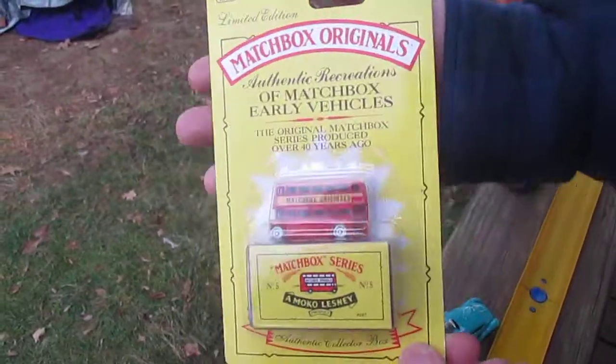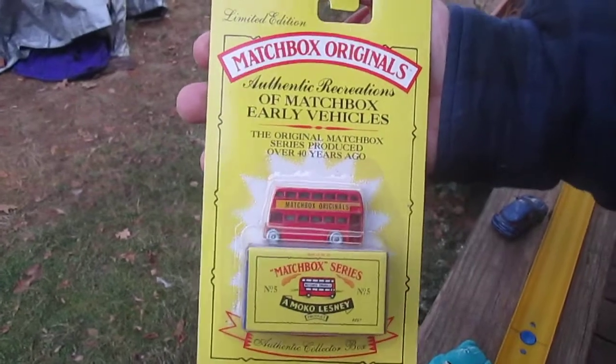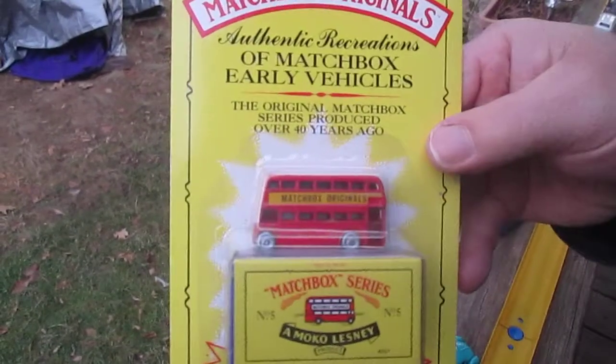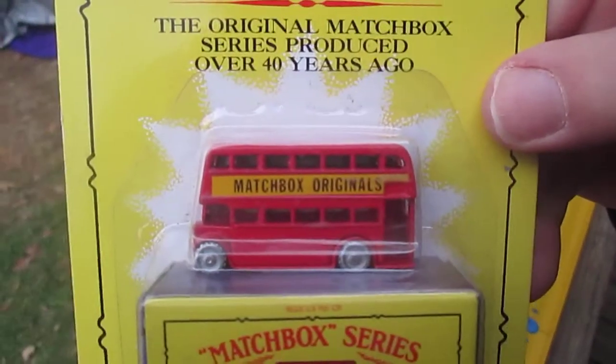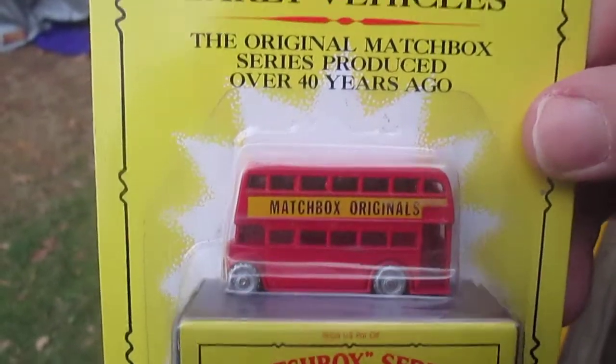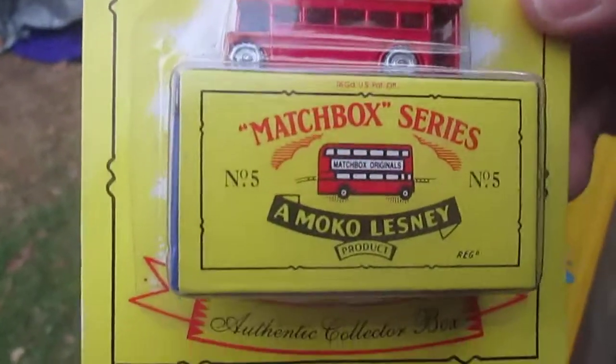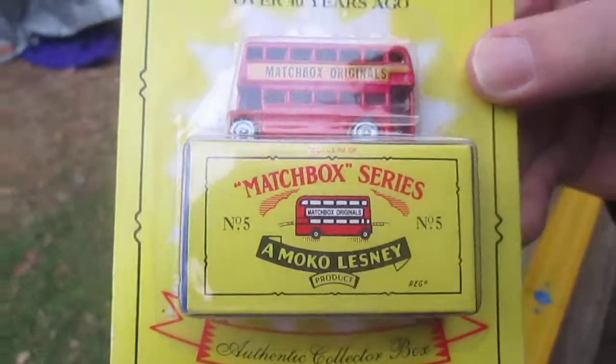Hello and welcome to Timmy's 10 again for an unboxing of a Matchbox Originals. We have today this bus, and it's a reprint from over 40 years ago — authentic recreations of Matchbox early vehicles. We have the double-decker bus here.